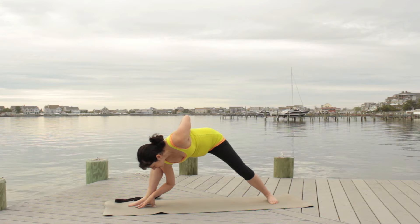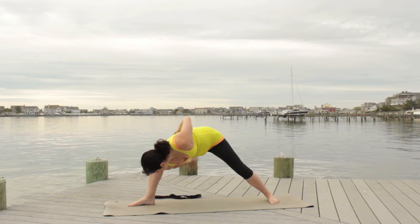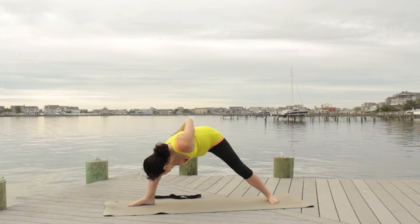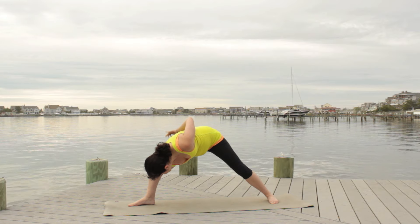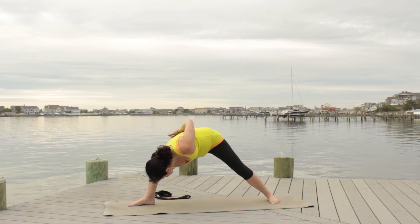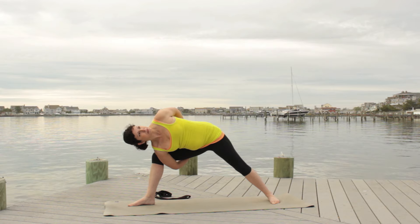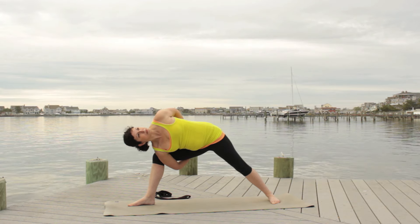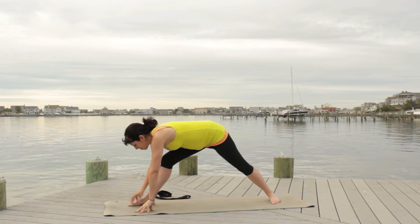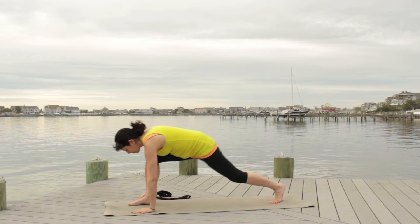Continue to spin open, bend and soften through both knees, getting really close to the ground. Take your right arm around your right leg — you can clasp hands if that's available to you, or grab your strap. Send your body back so you're lining up your bottom ribs with that right leg: right ribs over right leg. Try not to sink too deep into that.